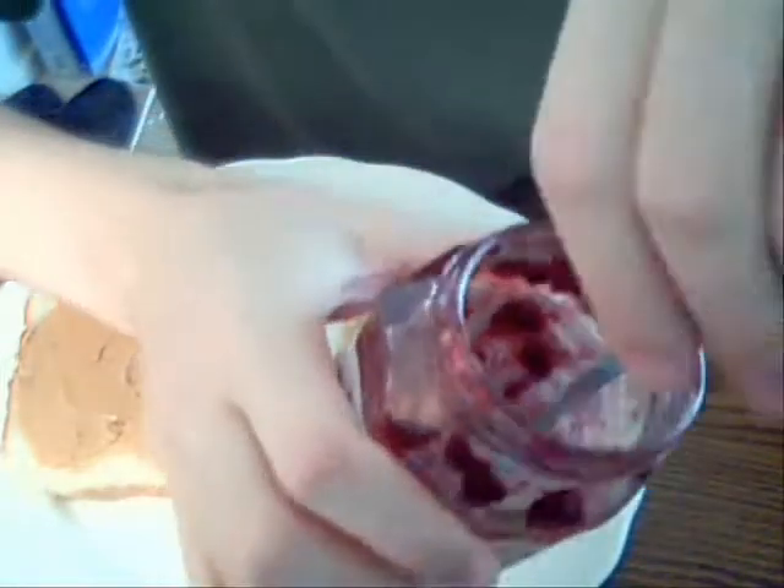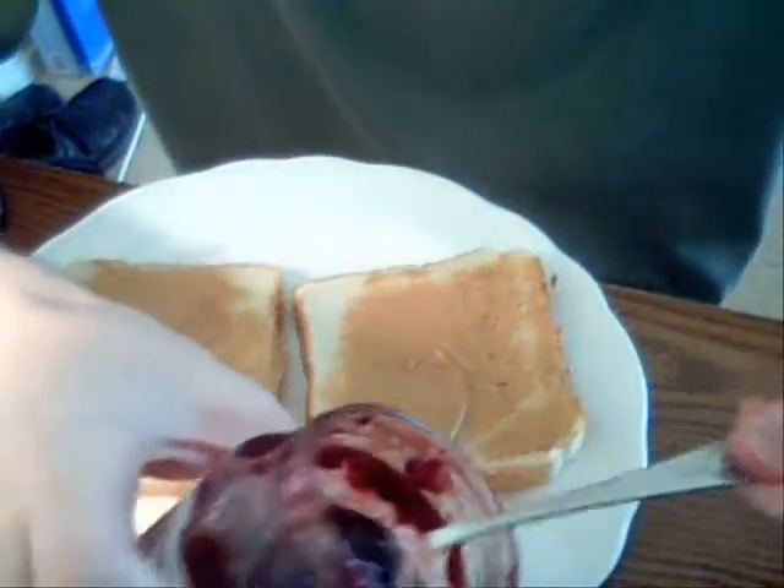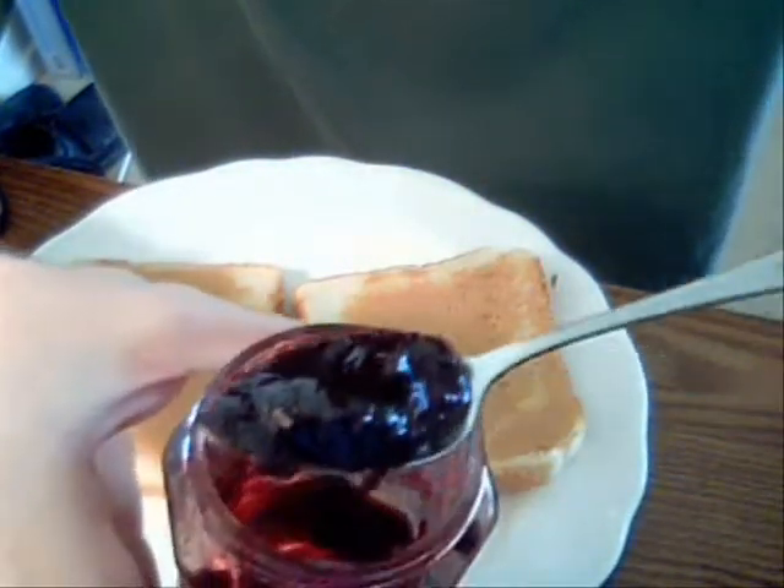Alright, some jelly can be really, really hard to open. So if you can't open it and it's a new jar of jelly, you have to use your manpower to open it. Got it. Boysenberry preserves — this will do. Spoon that stuff out of there. I like using a spoon because it will fall right off the knife if I use a knife.